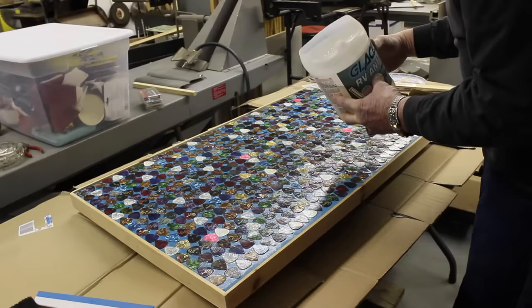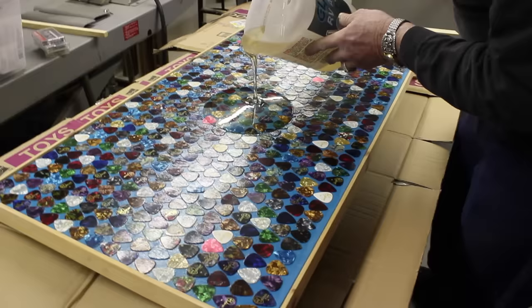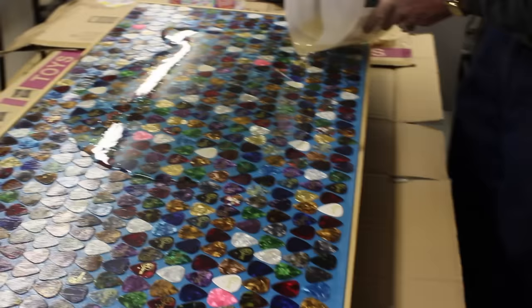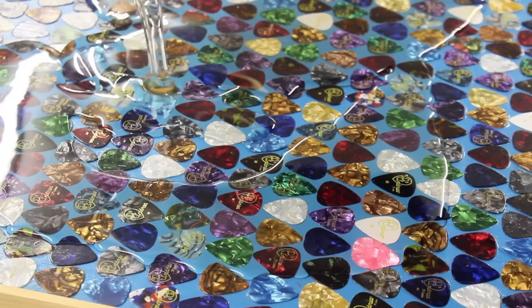My adrenaline was going so fast — I was so nervous and excited to finally get this table done after talking about it for so long. Here we are just pouring the epoxy on, and this was actually his first time doing this too, so it was fun. The consistency of this stuff is like honey or a really thick syrup. We just poured it on and then took a piece of wood to run along it, squeegeeing it out and making it as level as we could.